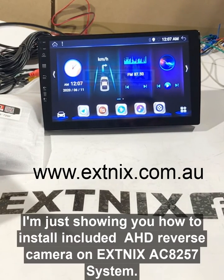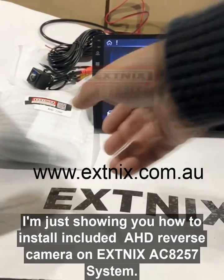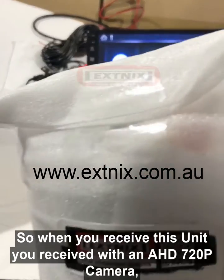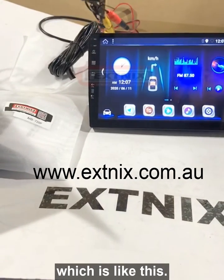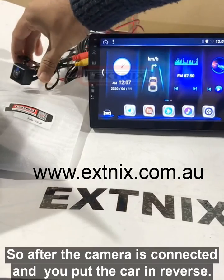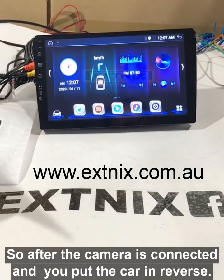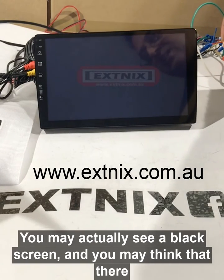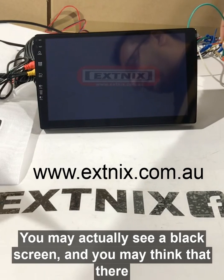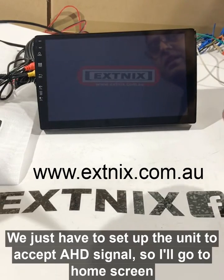Hi guys, just showing you how to install our AHD reverse camera. When you receive this unit, you receive with it our AHD 720p cam. After the camera is connected and once you put the car in reverse, you may see a black screen and think something is wrong with the camera. There is nothing wrong with the camera.